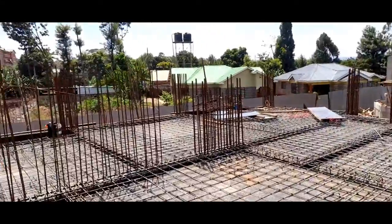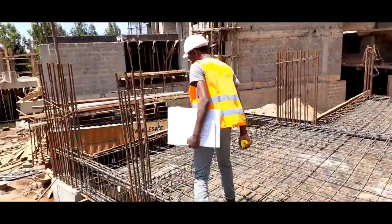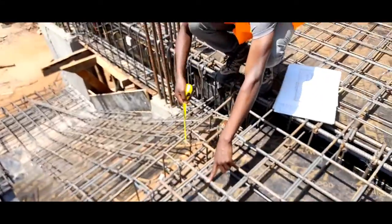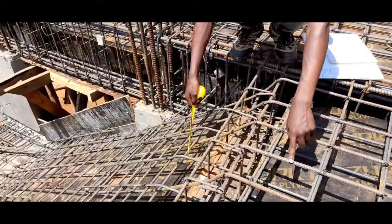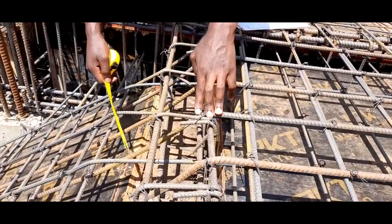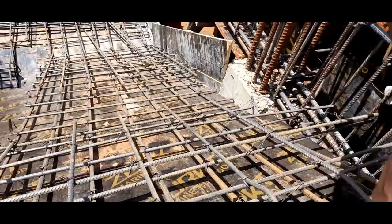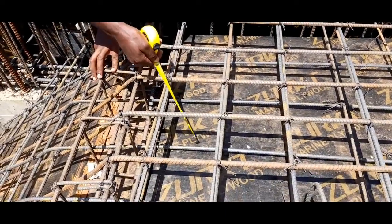With slabs we are almost done. I would like us to proceed to our staircase. Whenever you are doing your staircase there are things to really put into consideration. For instance, the top bar of the slab becomes the bottom bar of the staircase. The top bar is cranked at this section to become the bottom bar of the staircase, and the top bar of the inclined section becomes the bottom bar of the slab supporting the staircase.